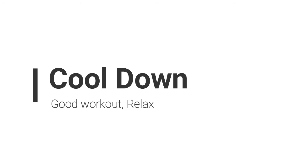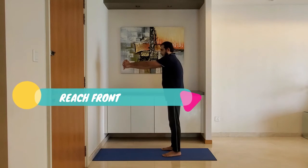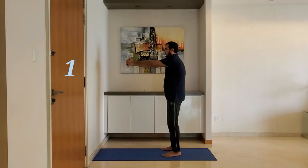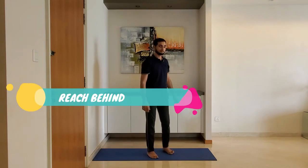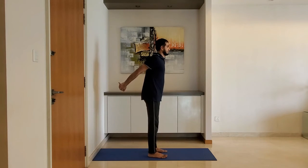Let's move to cool down. Reach front: interlock your fingers with palms facing inside, reach front and hold for 10 to 15 seconds. Then reach behind and hold for 10 to 15 seconds.